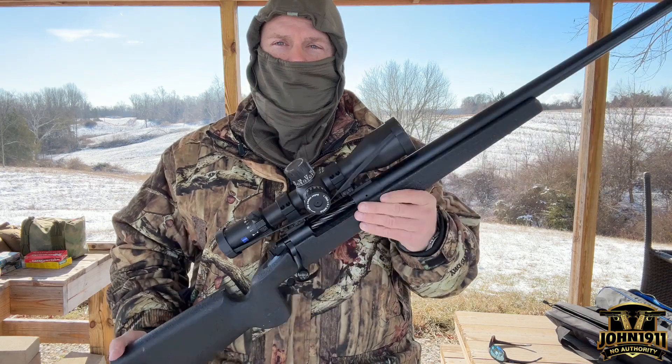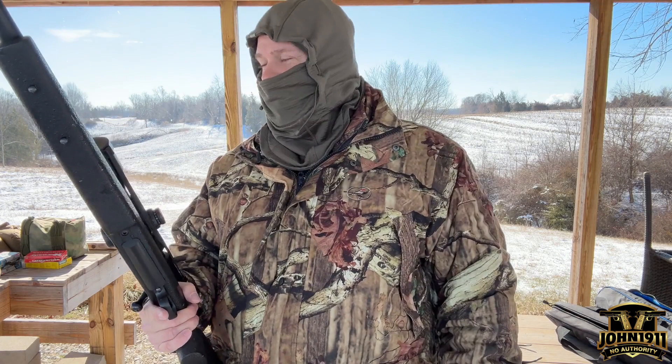Welcome back everybody. We're out here at the range today. We have a visiting staff member — Kraken has shown up, and he's brought a rifle with him.